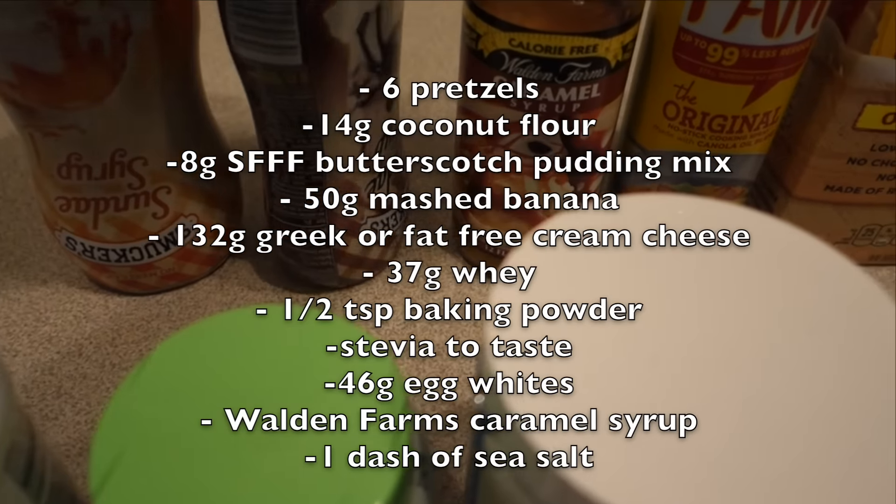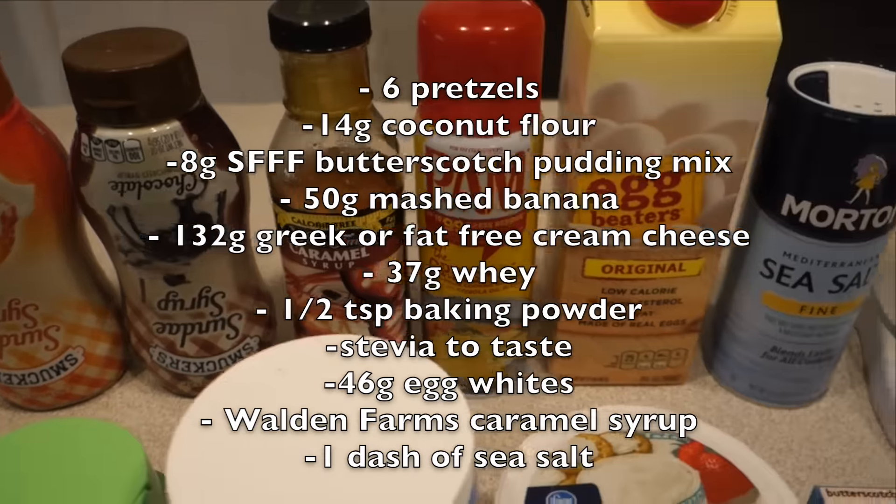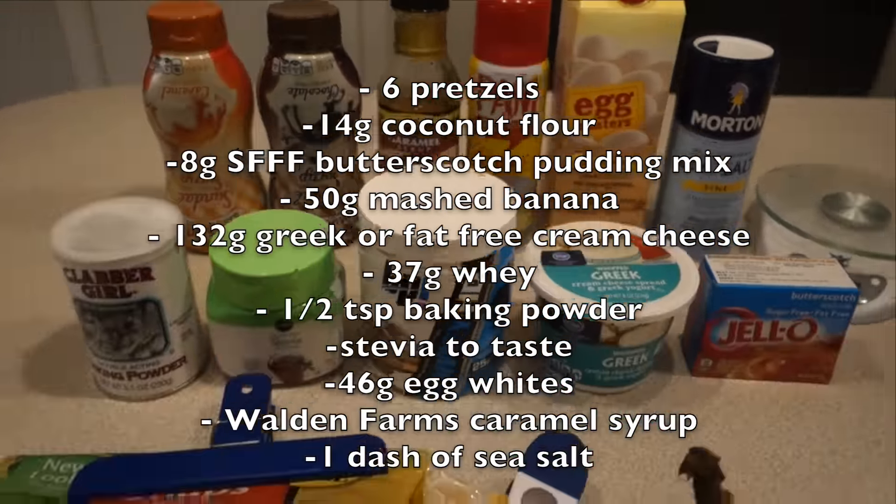This caramel and chocolate syrup are optional — it just looks pretty at the end. And then definitely Walden Farms caramel, Pam, egg whites, and sea salt.